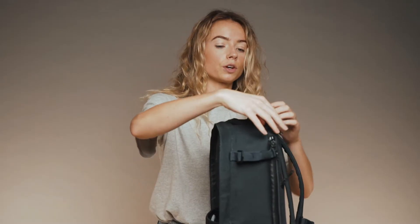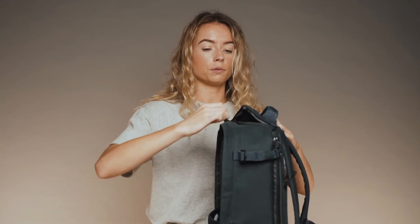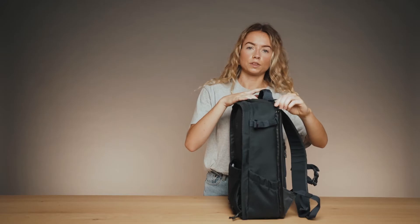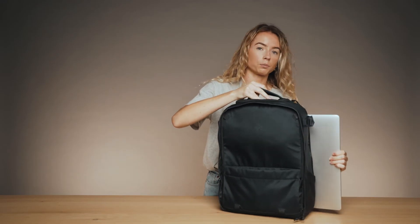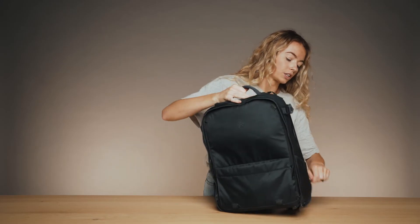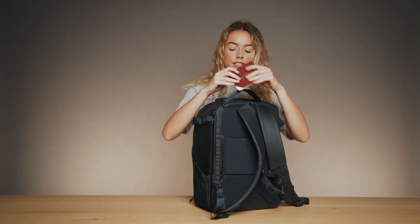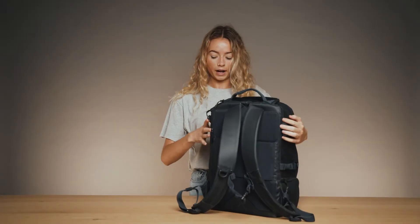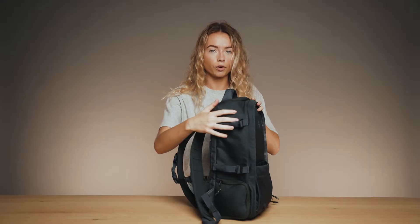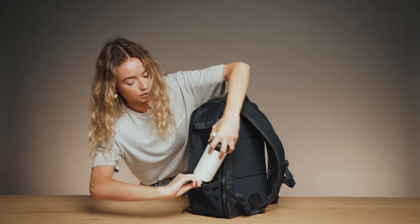The first pocket is this top pocket, which has a little hook — great for keys or any other important items you want to easily access. The laptop pocket is a really good size, fitting up to a 16-inch MacBook Pro, and is very secure with YKK zippers. We also have a secret pocket on the back, great for travel documents like your passport. On the sides we have adjustable pockets perfect for walking sticks or a tripod, and on the other side a pocket perfect for your water bottle.